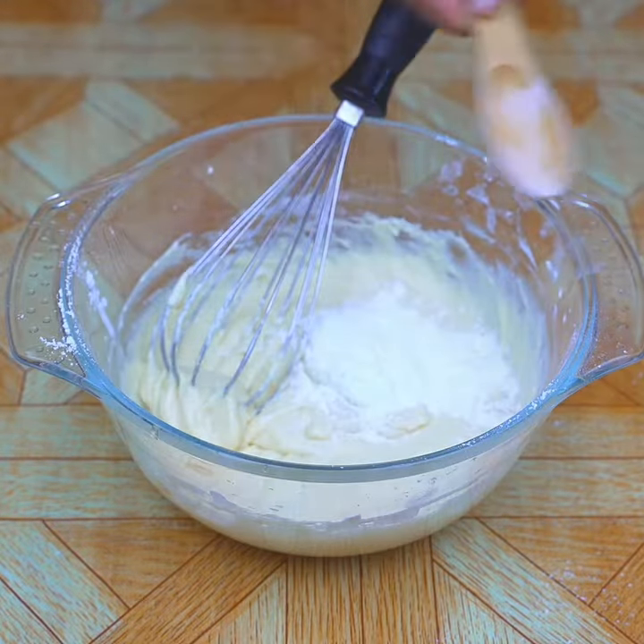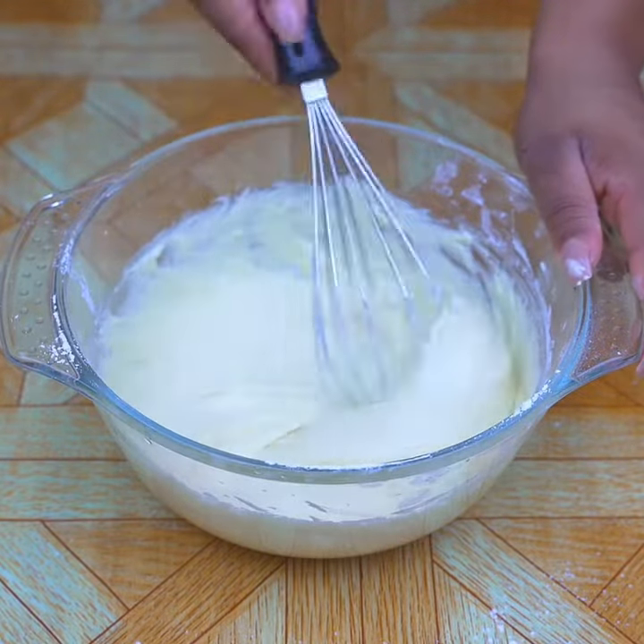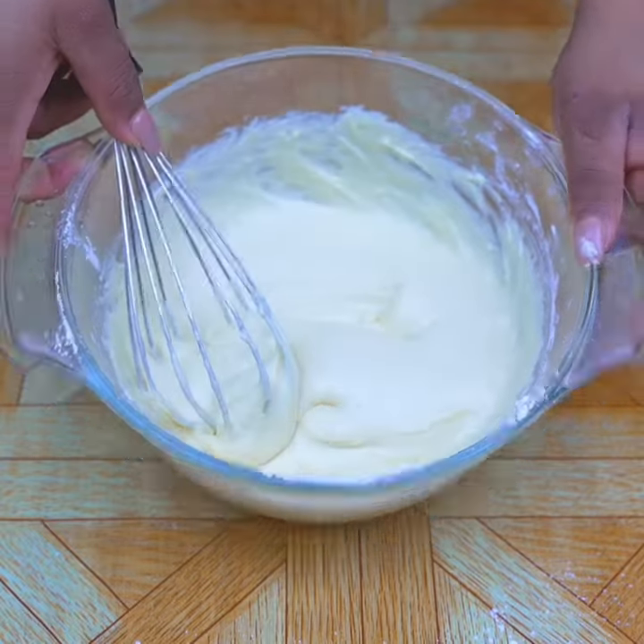Now I'm going to add a tablespoon of baking powder and incorporate it into the mix. In this way we must have the mixture.